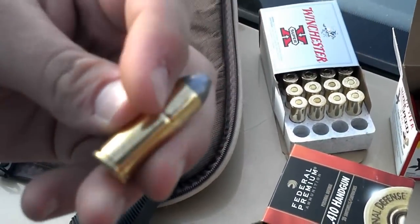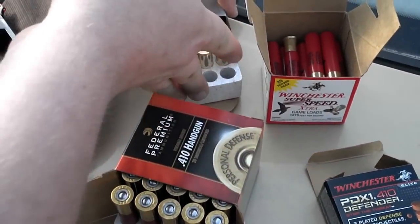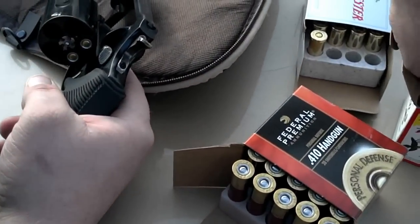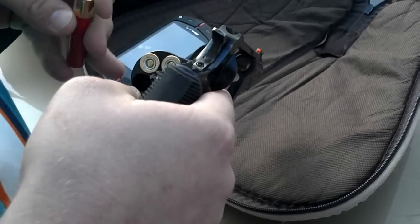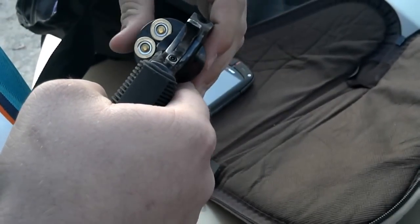I don't have my other bullets out, but it's a pretty big bullet, so I'm going to do a couple of shots. I'm going to do a little bit faster. First shot. 6-6-6.